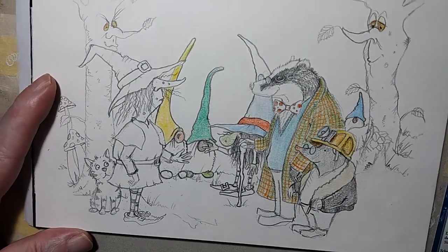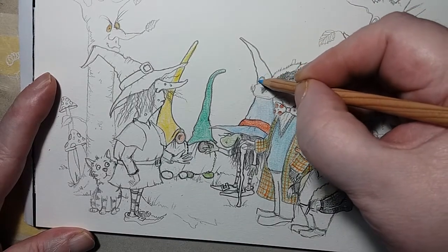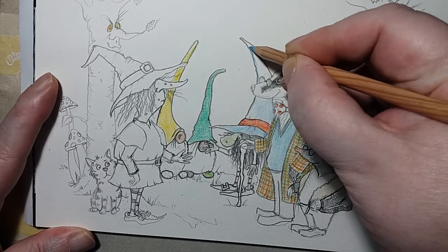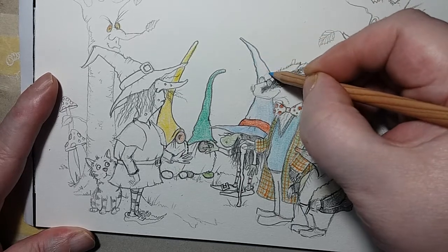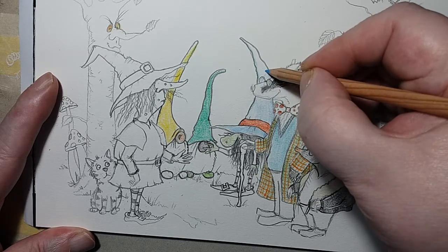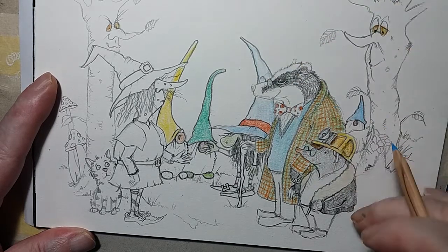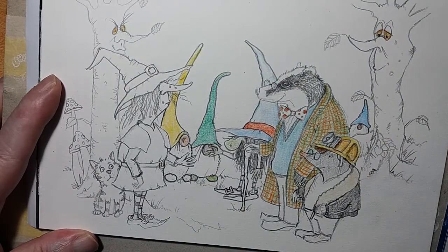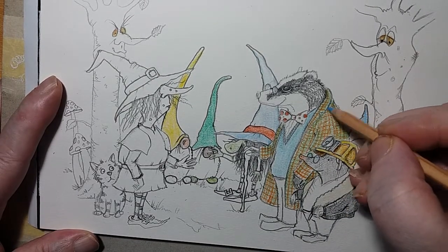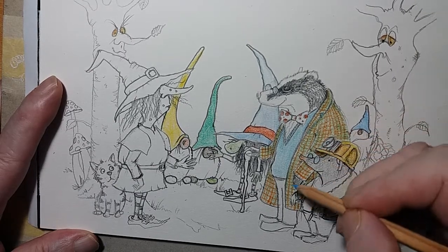I think this one's called Phyllis — I'm not sure, I might be wrong. I mean, it doesn't really sound much of a witchy name to me. Or does it? I don't know, perhaps it does. Perhaps I'm being a bit unfair. Now this is starting to look a lot nicer when it's got a bit of colour in it, I think anyway.